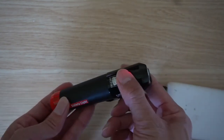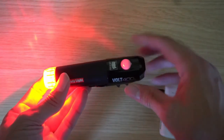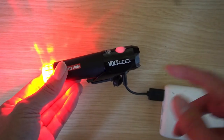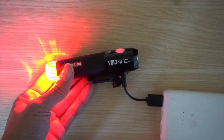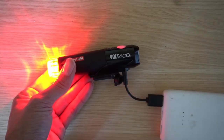While the front is charging, the light does not turn on — you cannot use the front light while charging. However, the rear light can be turned on while the front is charging, so at least one light works during the charge. The instructions also note not to charge while the light is bouncing or moving, likely to protect the USB connection.